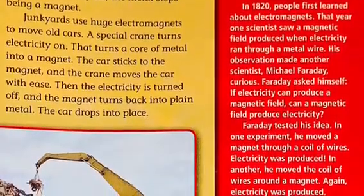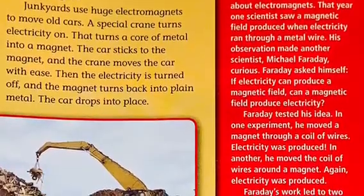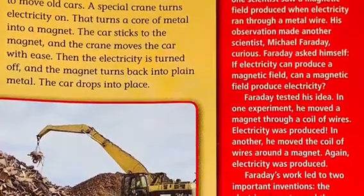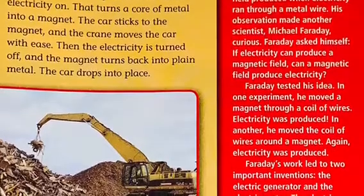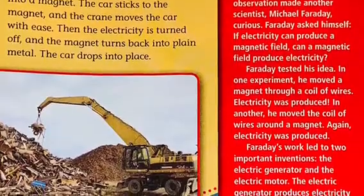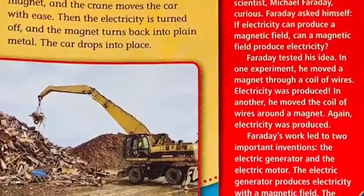Michael Faraday's electric idea. In 1820, people first learned about electromagnets. That year, one scientist saw a magnetic field produced when electricity ran through a metal wire. His observation made another scientist, Michael Faraday, curious. Faraday asked himself: if electricity can produce a magnetic field, can a magnetic field produce electricity?